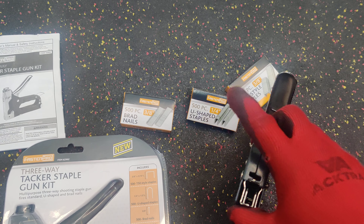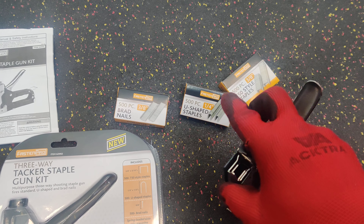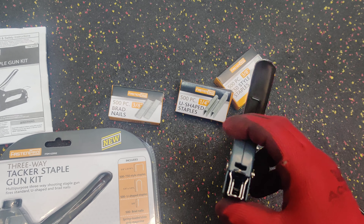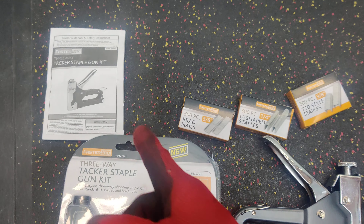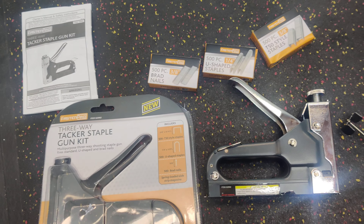My assistant did jam the U-shaped staples because I wasn't watching and she inserted them not directly in the middle — one leg was on one of the tracks — so it doesn't go in like that. Be mindful: just stick it right in the middle. Neither one of us even looked at the instruction manual.